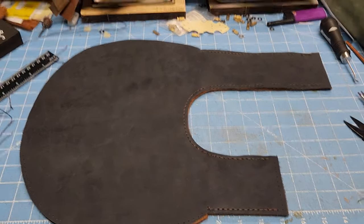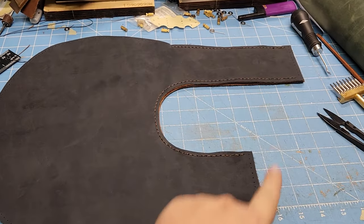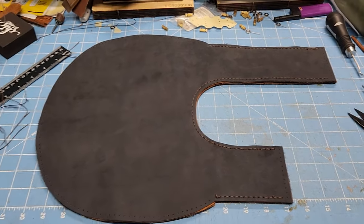So I'll be right back and show you how this looks after I get the outside and the two tops done.